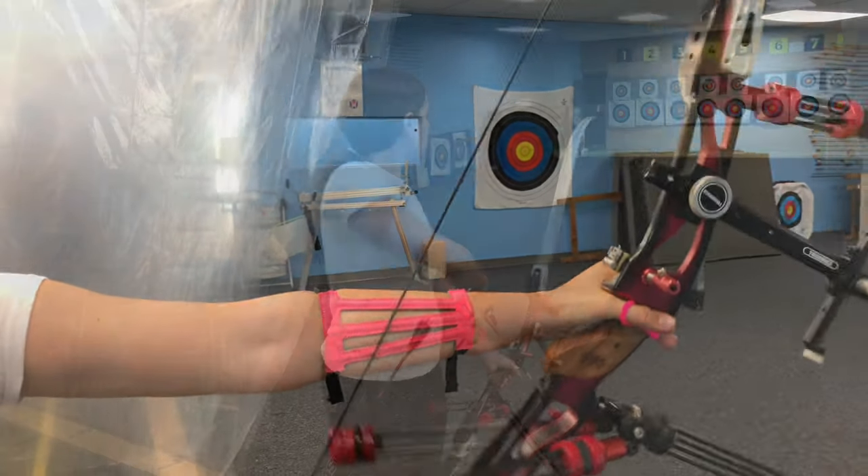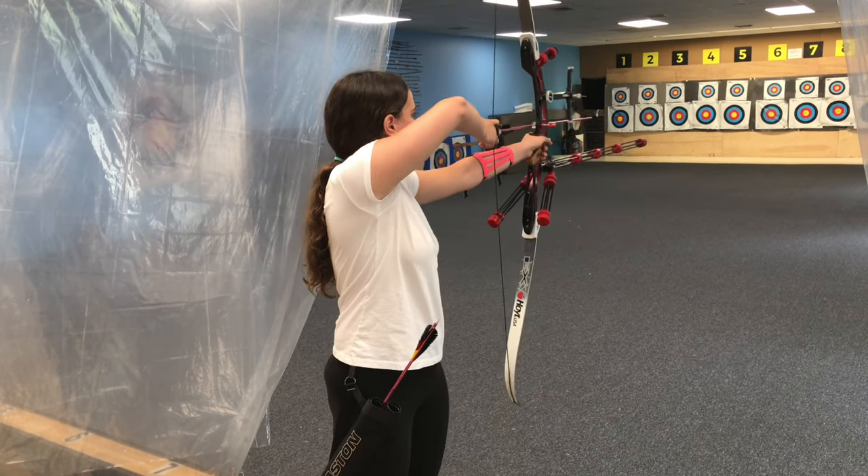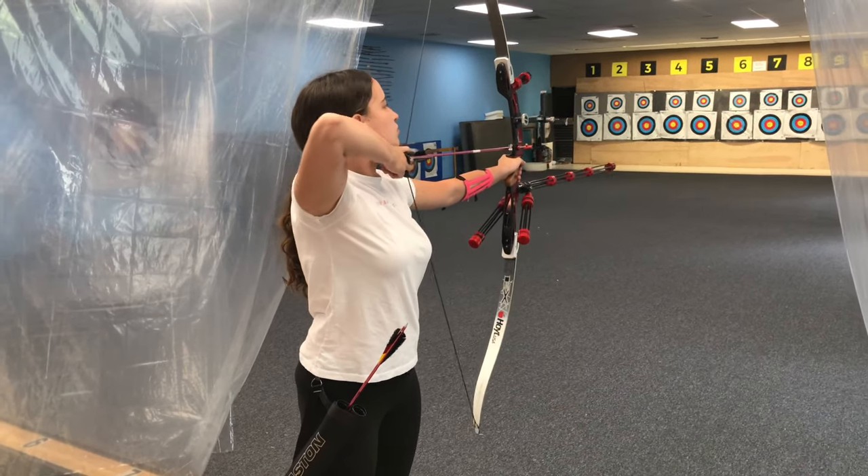Also, I pay attention to the handle of the bow. It shouldn't be swinging from side to side — it should sit comfortably in your hand.